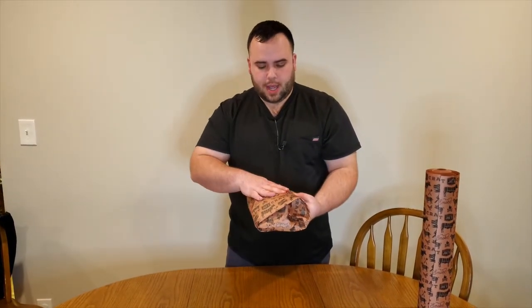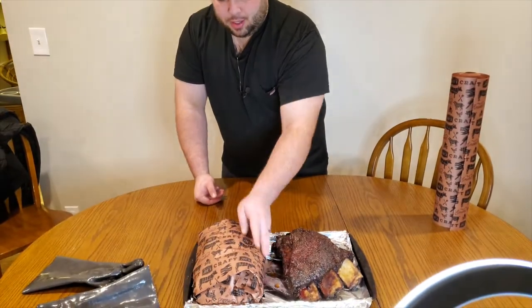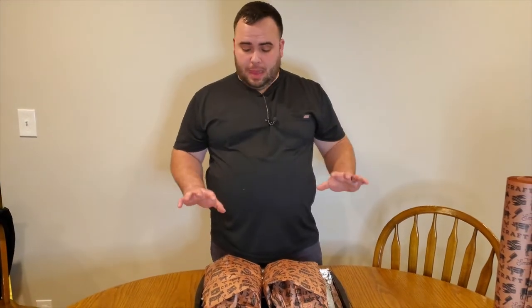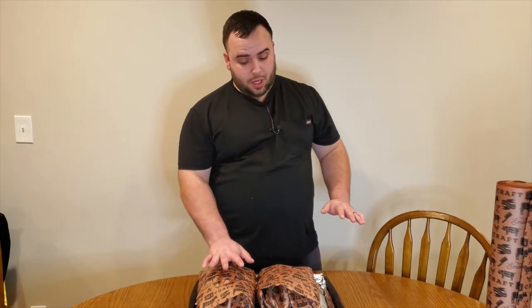Remember that the meat is on top and the bone on the bottom — you can feel where it's curved on bottom and nice and meaty on top. If you want these to get tender even faster, you could put some sort of liquid in there like a beef broth. I did spritz it only once throughout this cook, but I'm just going to let these go how they are. It has really good bark on there, so these are going back on the smoker now.